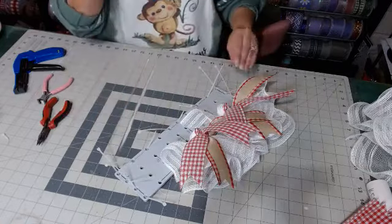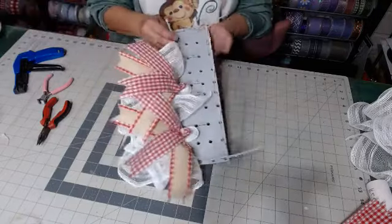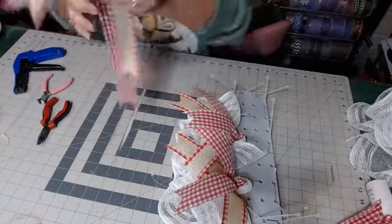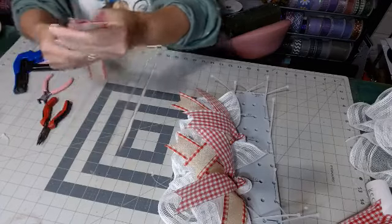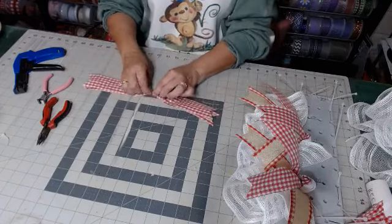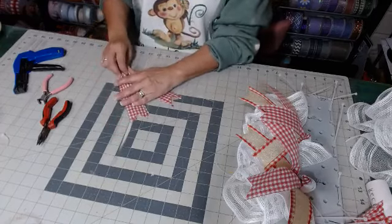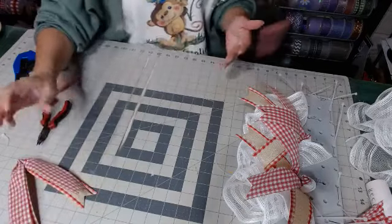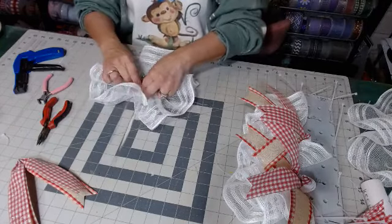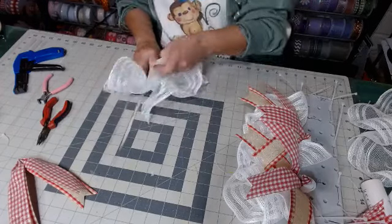All right, there we go. Let's finish this side. Now if anybody wants this one, you can shoot me a message — it will be $70 with free shipping. I forgot to get it listed. When you've been gone for so long and you're just so overwhelmed with everything you still have to do — yeah, that's how I've been all morning, running around like a chicken. This one will be $70 — just shoot me a message.